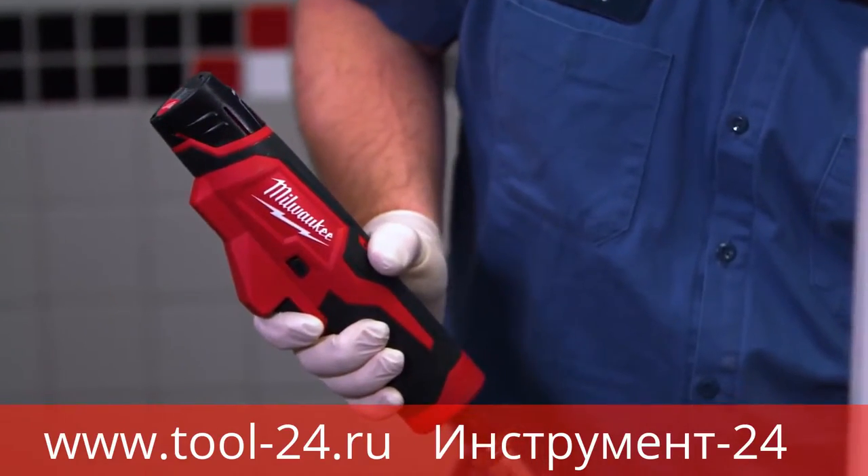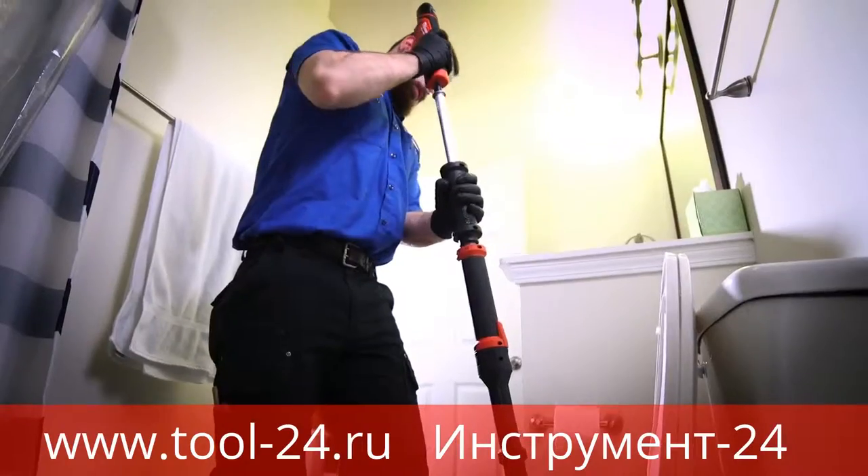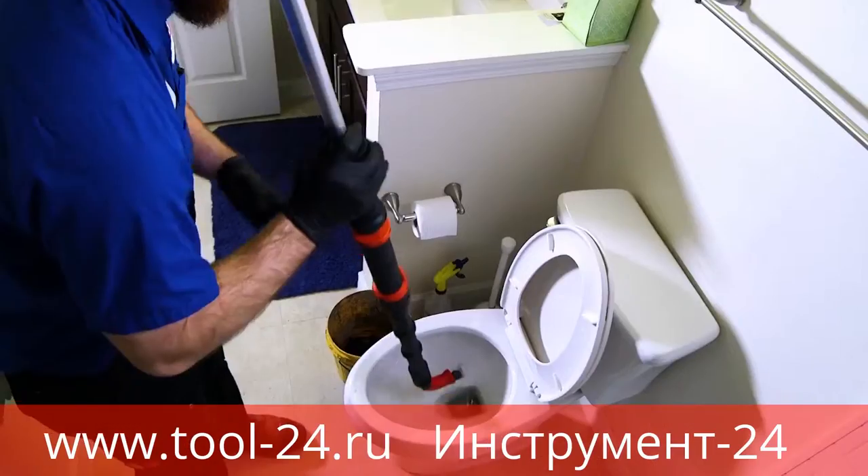Electronics control the tool RPM and maximum torque output to protect porcelain fixtures and allow you to feel when you're engaged with the clog for aid in retrieving.